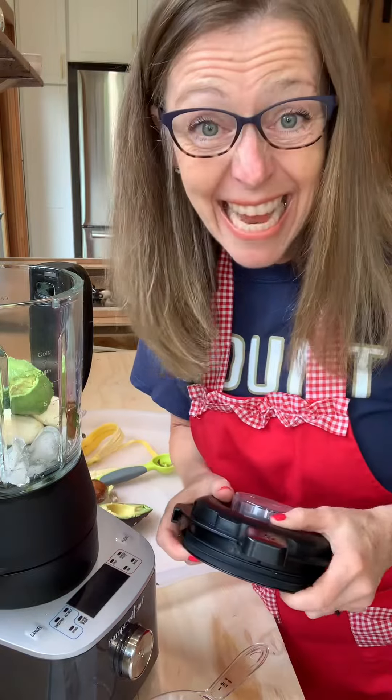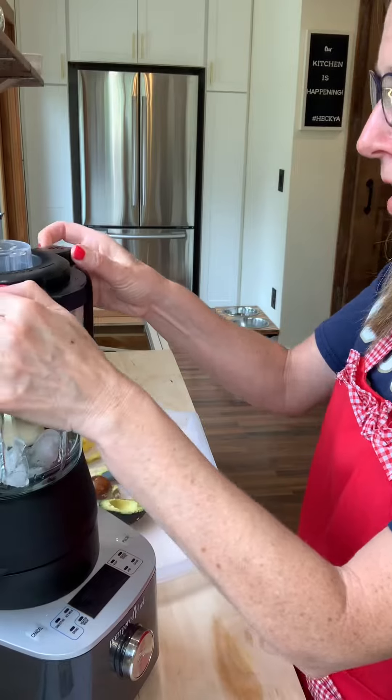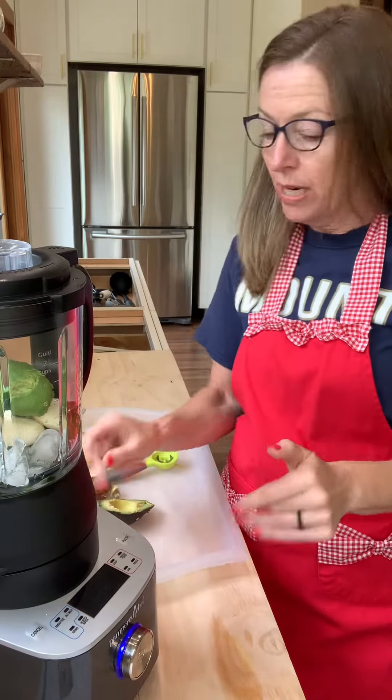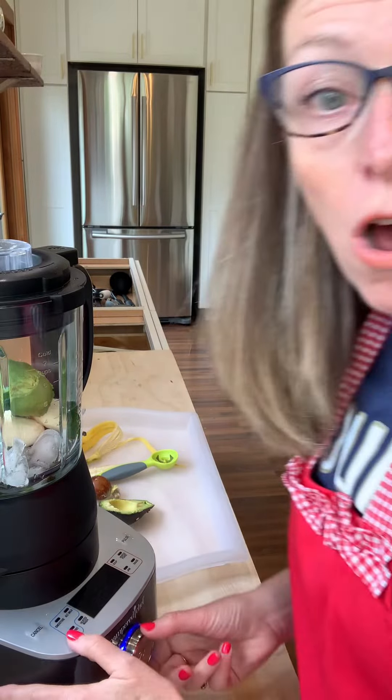That's it — now give it a great blend and mix it all up. What I love about this blender is it has its own on/off switch. You'll find that with all of our Pampered Chef appliances. It is on.